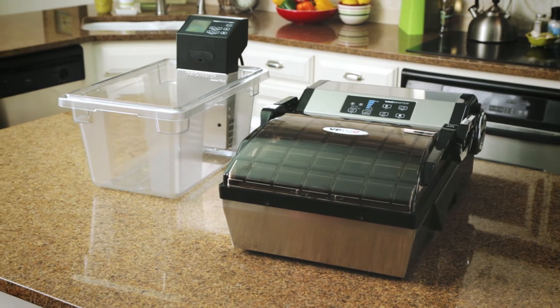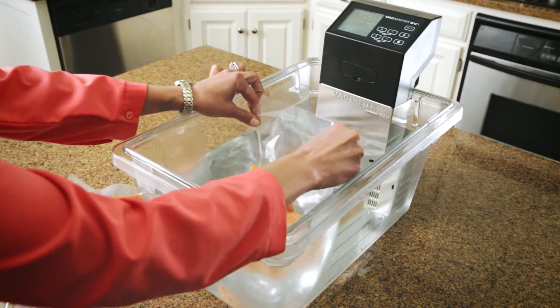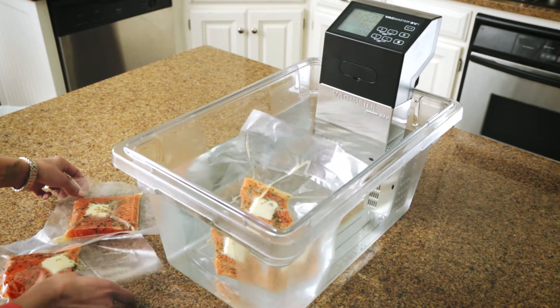Now, thanks to VacMaster sealers and sous vide circulator, you can master this amazing style of saving and preparing food using the same tools as the pros.